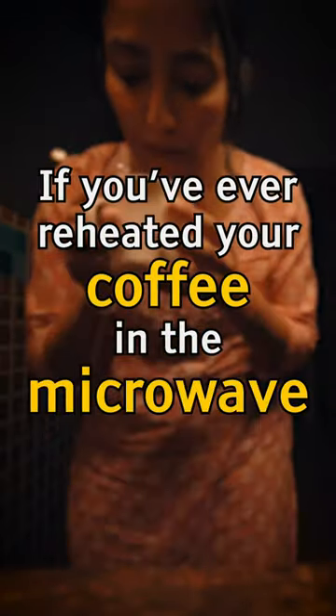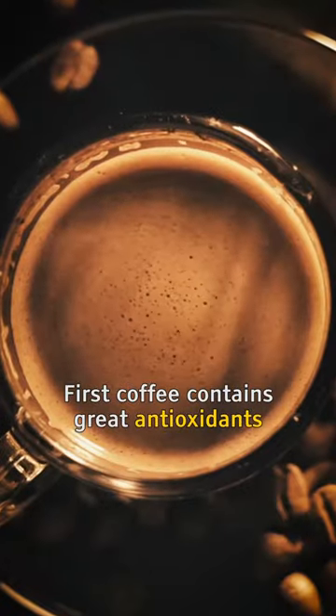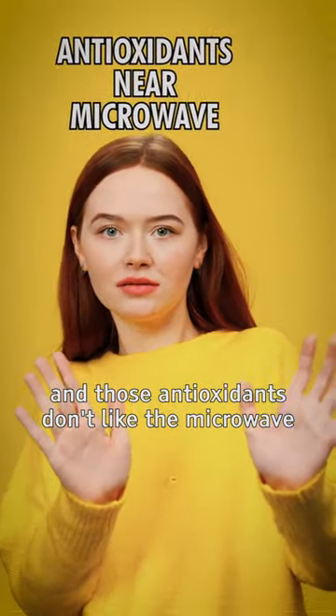If you've ever reheated your coffee in the microwave, you know it can actually screw up the taste. But is there more? First, coffee contains great antioxidants, and those antioxidants don't like the microwave.